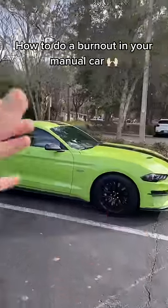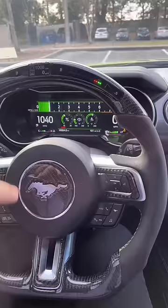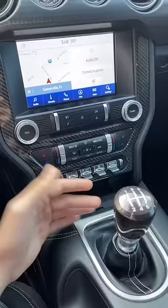What's up, so I'm going to show you guys how to do a burnout in your manual car. I would love to give you guys a live demonstration, but this app hates any sort of dangerous activity, so instead I'm going to give you guys a visual explanation. The first thing that you want to do...